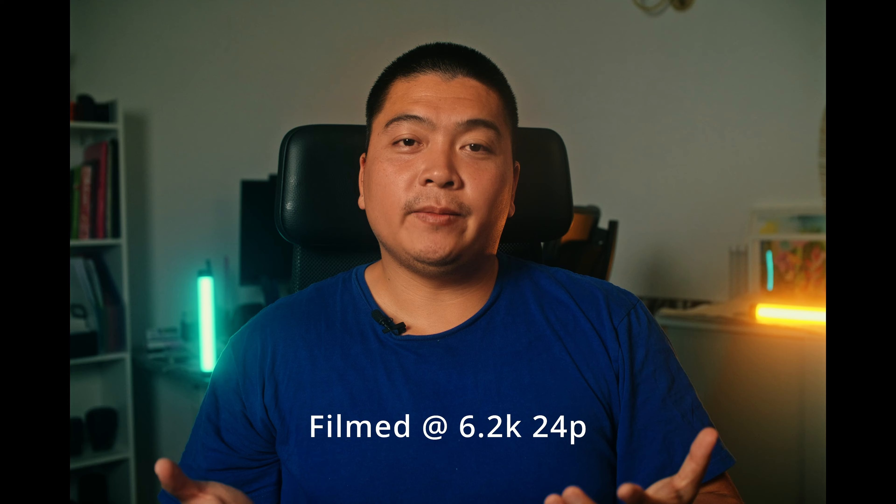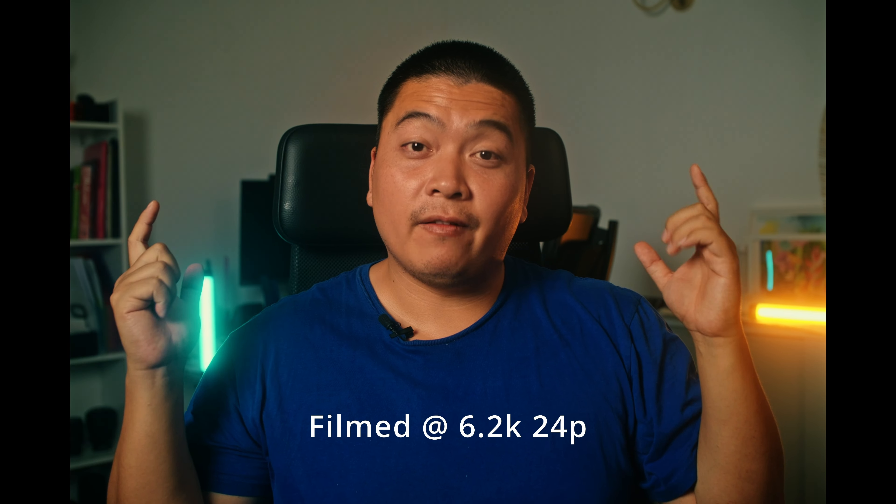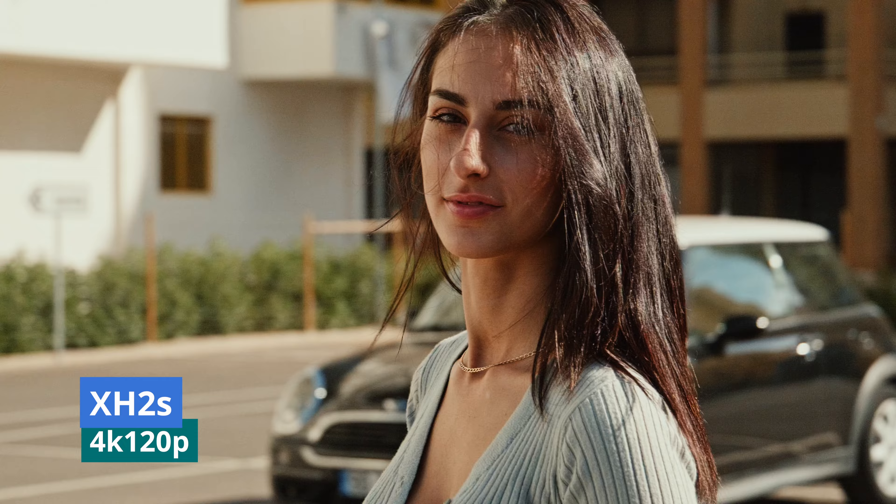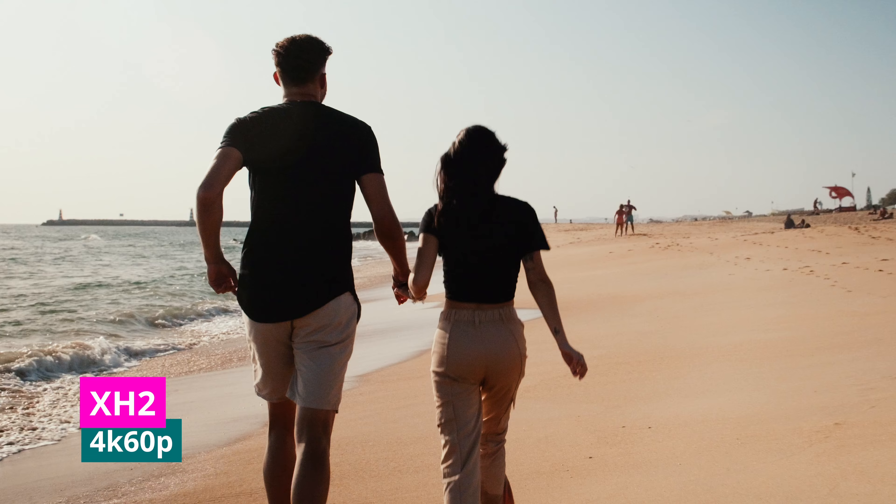The Fujifilm X-H2S shoots 6.2K open gate, meaning it uses the full sensor — great for reframing footage in post. I usually use open gate to get a vertical crop for TikToks or YouTube Shorts. The X-H2 can film 8K30, but does not use open gate. The X-H2S has 4K120, whereas the X-H2 can only do 4K60 with a small crop. The X-H2S also has more dynamic range — 14 stops versus the X-H2's 13 stops. Both can shoot ProRes internally, which is great.